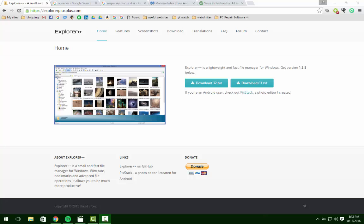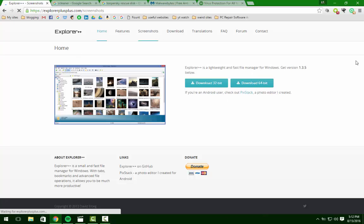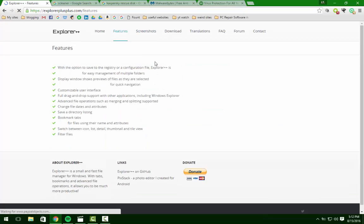It's just a more advanced Explorer for you to be able to browse through your files, copy files over when you're backing up stuff. All it is is just a fancier window. You can get it for free at ExplorerPlusPlus.com, 32-bit or 64-bit. It's a great program. It offers a lot of features — options saved to registry, completely portable, tabbed browsing, previews, shortcuts, bookmark tabs, all sorts of features.